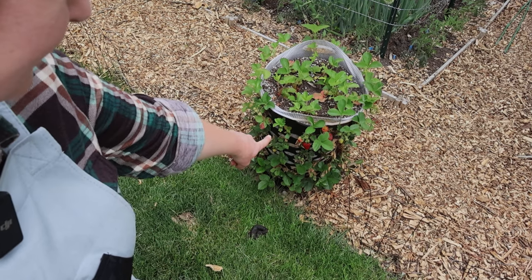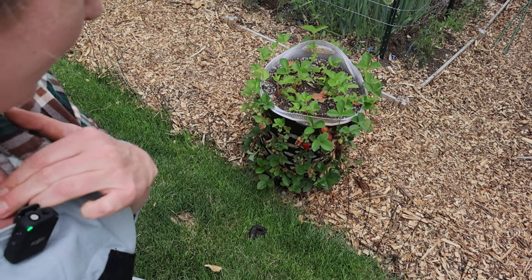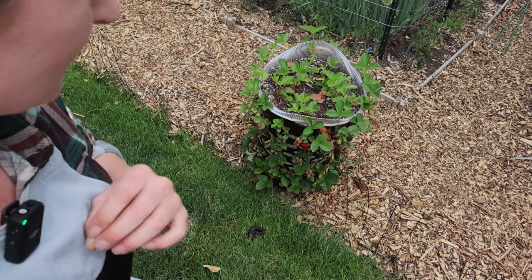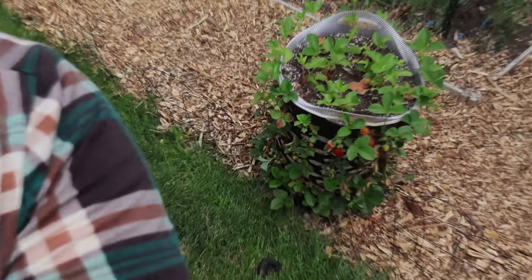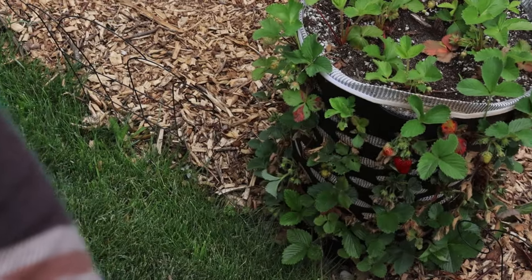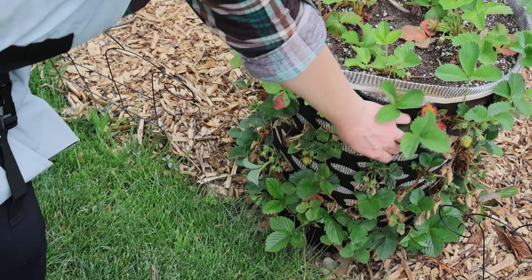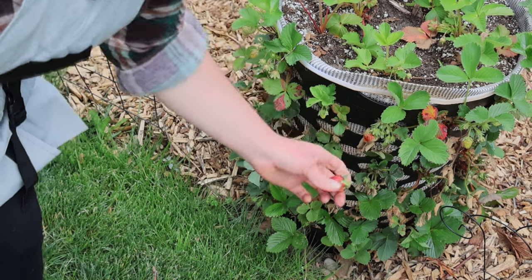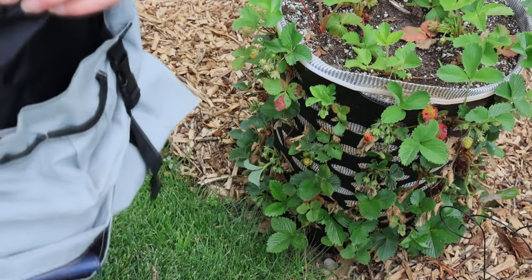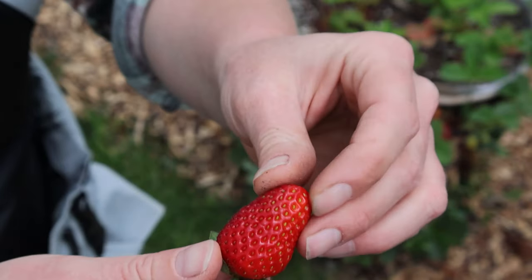Do you see that red? Oh my goodness — I saw it from across the yard and I wasn't sure if that was a leaf, but it was so red. That is the first strawberry! Okay, so now I know that we have to start looking for strawberries regularly. Right there. Oh my goodness. And the birds didn't get it yet. Look at that!